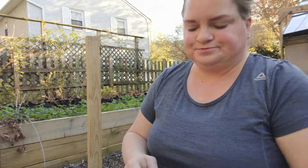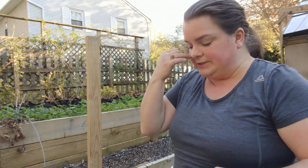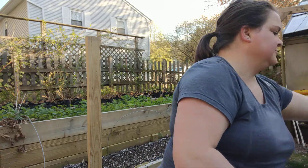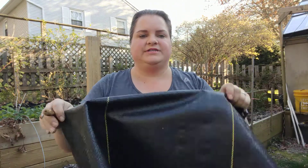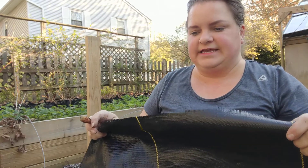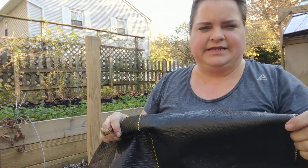I have a little carrot left over from last year, but last but not least what I'm going to do is take a bit of this weed cloth, cover the bed, and just stake it down until my carrots are ready for planting.